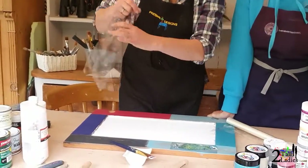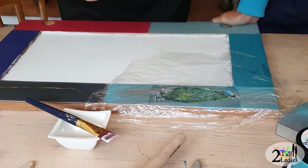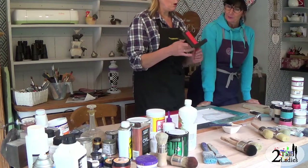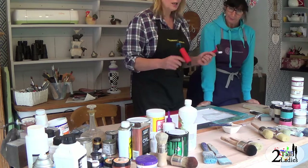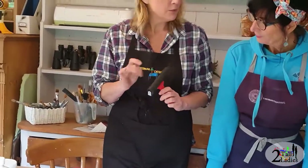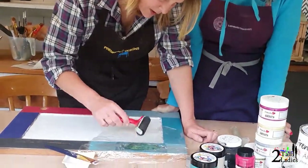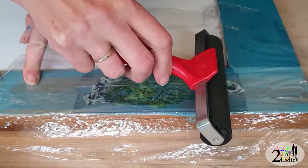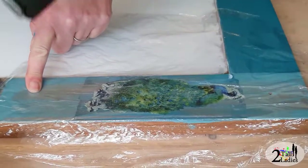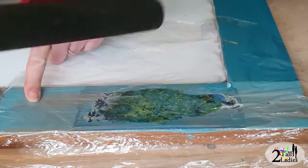Once you start decoupaging, you can never find cling film in your kitchen drawer for kitchen duties! We're going to lay that over the top and then use a brayer. I've got two brayers — one from Hobbycraft with a rubber roller which is large and heavy, a really good quality one, and one from The Works for about two to three pounds. Always start in the middle of your image and then roll from the middle to the edge using a little bit of pressure — you always want to go from the middle outward.